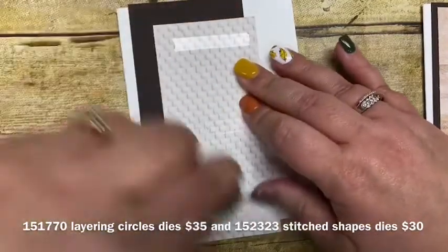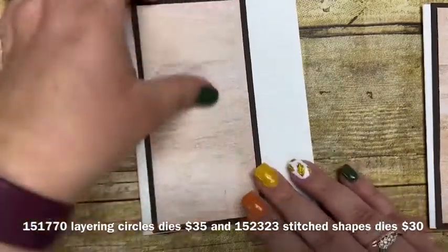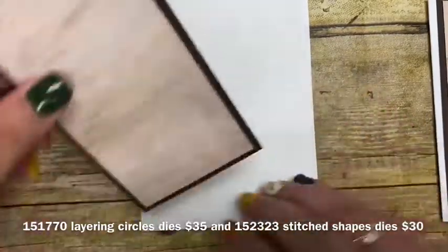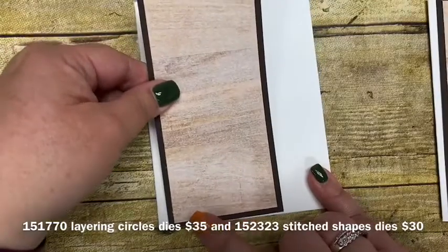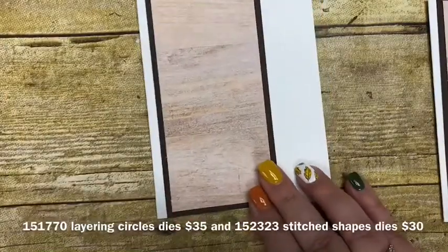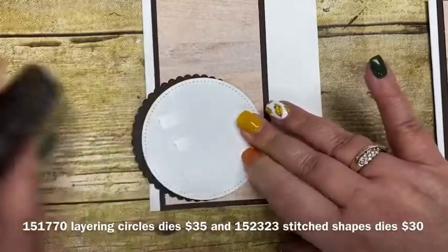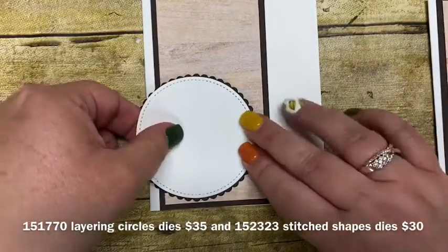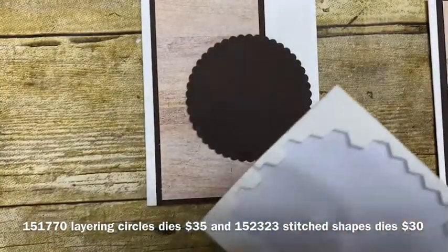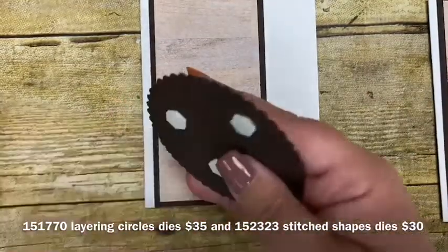I'm going to put this on here like that, and then this is going to adhere directly onto the card — I'll leave a little bit of an edge of white so that it's still visible. Then I'm going to layer these two together and adhere them down with some Stampin' Dimensionals, putting the dimensionals on the back just like that, and peel off those backings.